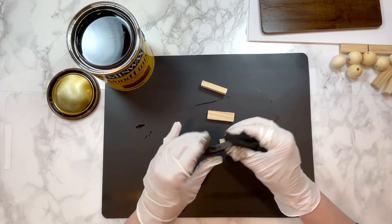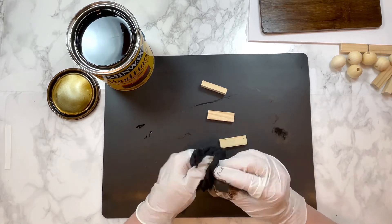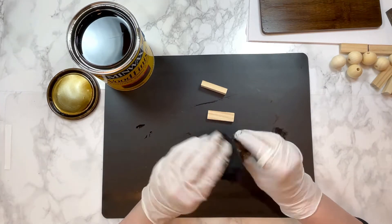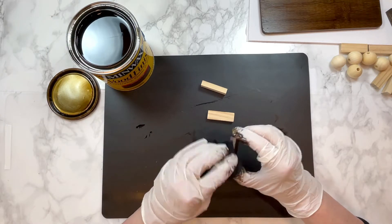I was pretty sure I would be using three of the puzzle pieces but I thought it'd be smart to stain a few extra, which is always a really good idea so you have them available and ready to go and you don't have to stop, stain more, and wait for them to dry again.